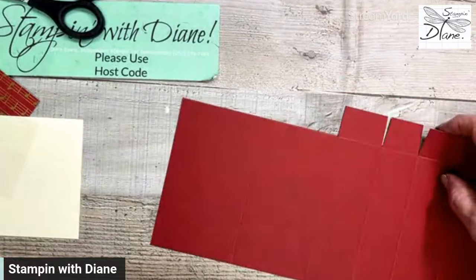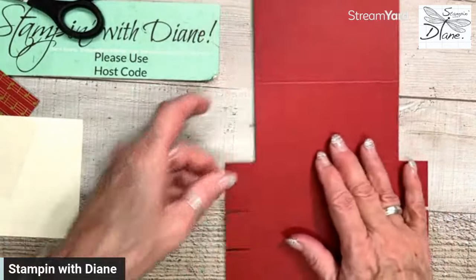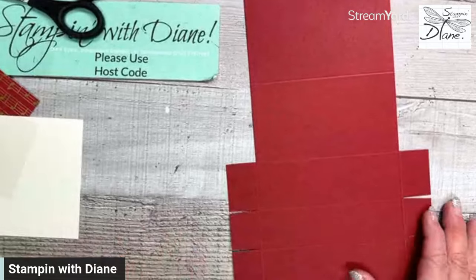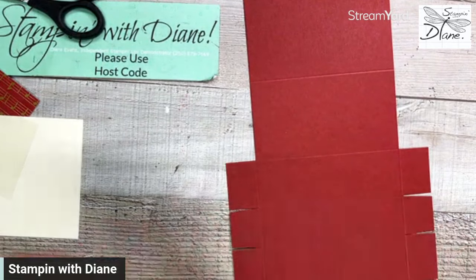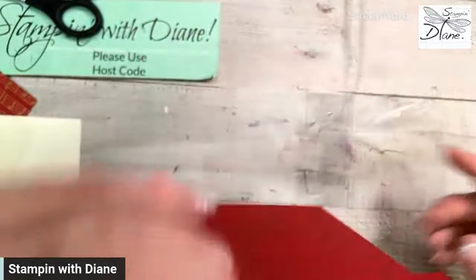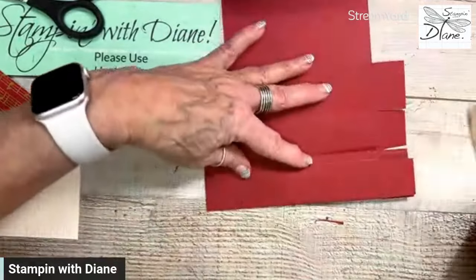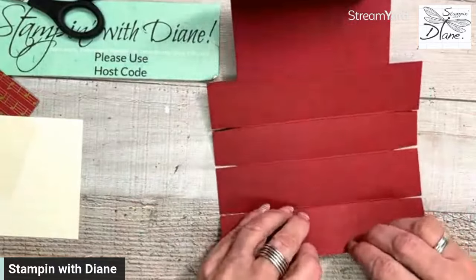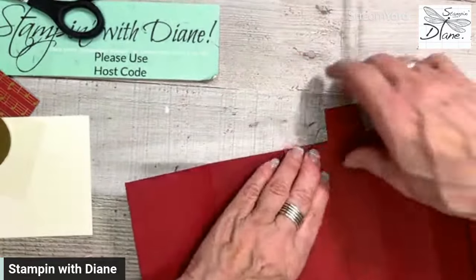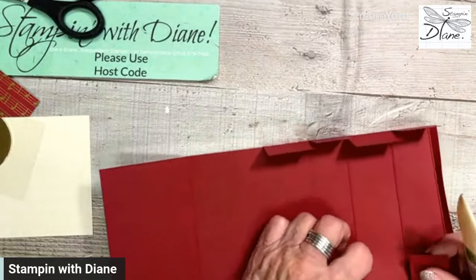I'm going to use my bone folder. We're going to fold on this first score line, but not on this line here — we don't want to weaken that side. So we fold in on this one but not this one; we want that straight so it can sit at the back. Let's get that folded in like that, a little piece in here as well, then fold those in, and the same on this side.